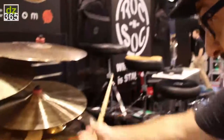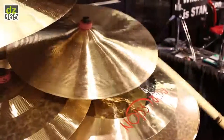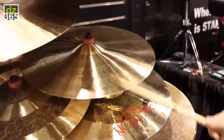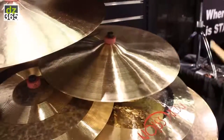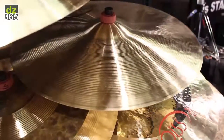This is Impression's North American debut at the NAMM Show 2015 in Anaheim, California. We start here with our traditional series. This is a 21-inch ride. You get a beautiful, round, robust sound without losing any of that stick articulation.